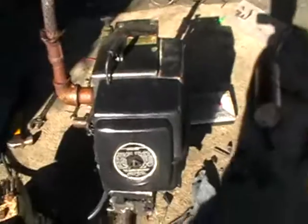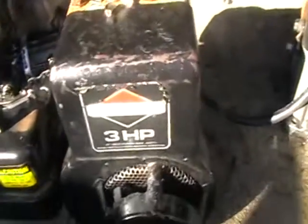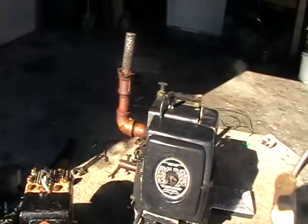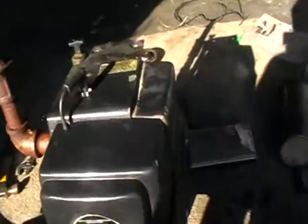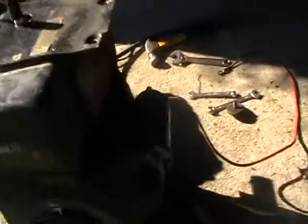I'm gonna put it on my go-kart if I can get it running. This is my last go-kart engine — it's a little 3 horsepower Briggs — and this is the new one. It's a lot bigger, and it's got electric start with a little starter motor.